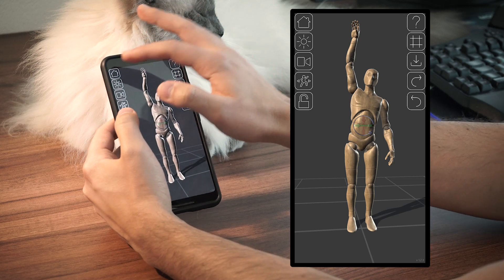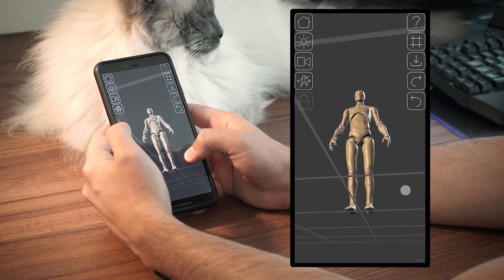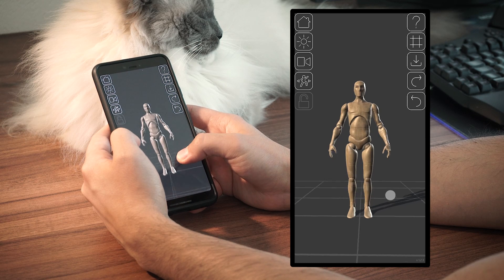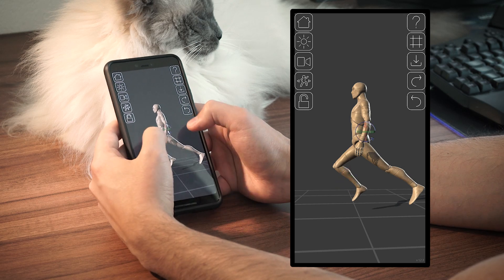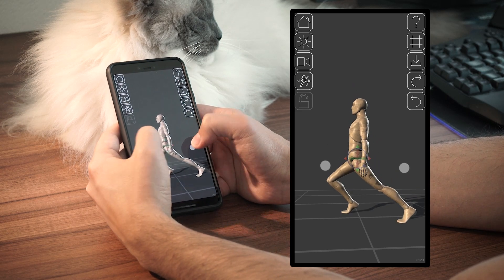The ground also plays an important part. Even if it doesn't occlude the mannequin when the camera is below it, it still catches the shadow of the mannequin, letting you have an accurate representation of it. Furthermore, it can be used to trigger an automatic behavior of the tip of the foot that automatically aligns with the ground as soon as the ball joint reaches the ground or goes below it.